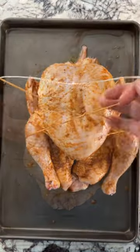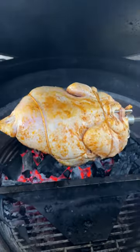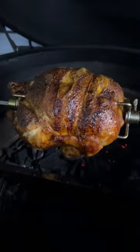Get it all over that chicken, truss it up, get it on the rotisserie skewer, and into your Big Green Egg — 350 degrees for about an hour and a half.